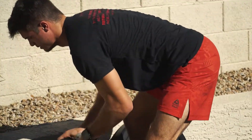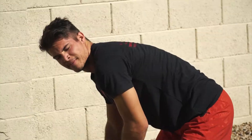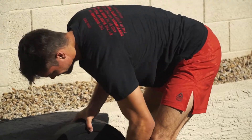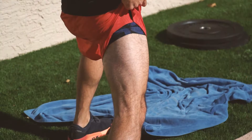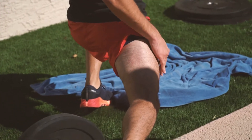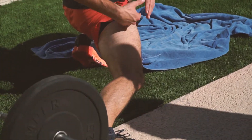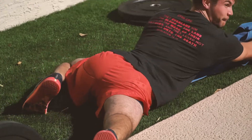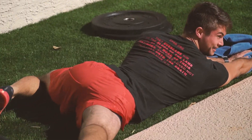Workout number two is deadlifts and squats — get some lower body. Chris, show everybody your legs. It's for my wife. Show it in like a hot way. Are you gonna do slow-mo? I can. Yeah! So that's why we're doing lower body, because we all want to look like Chris Lincoln.